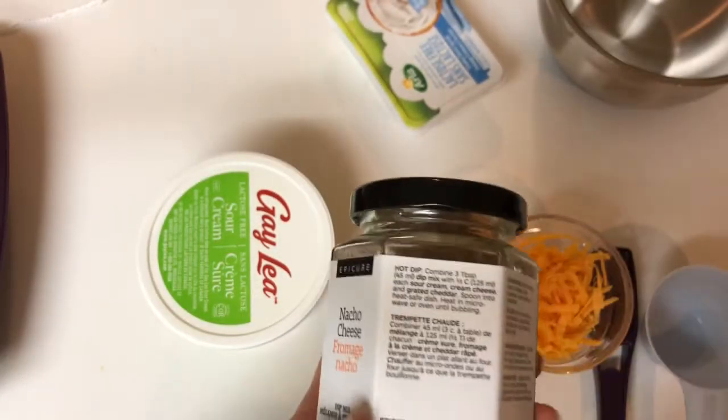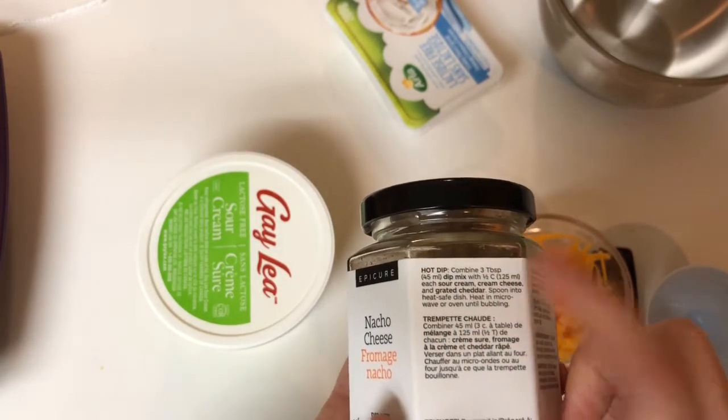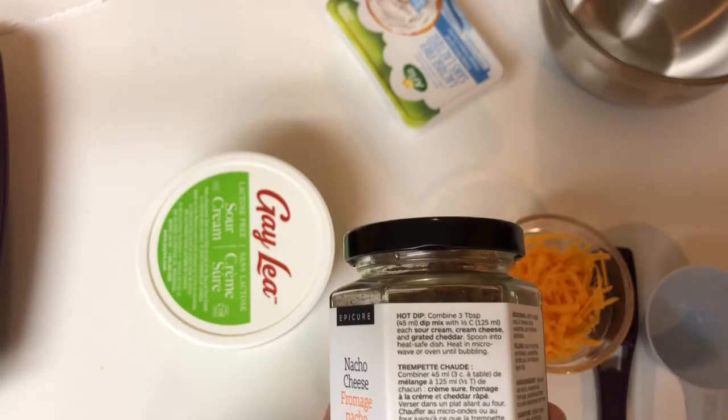This is our nacho cheese dip, and all of our products have the recipes right here on the side. We need three tablespoons of the dip mix, and we need half a cup each of sour cream, cream cheese, and grated cheddar cheese.